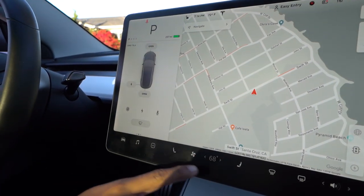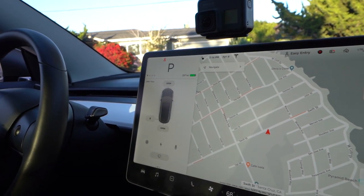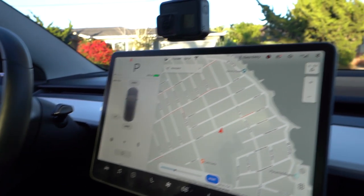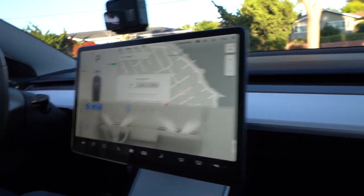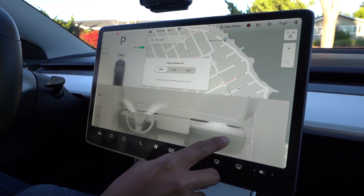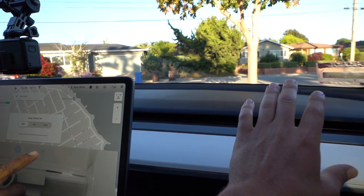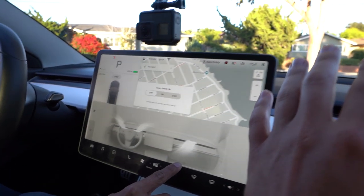Now we're going through the screen features. First up: the AC. Everything is right here — you turn it on, and to adjust the temperature you just swipe. What's really cool is the entire front dashboard is the AC vent, not individual vents. There are rear vents too. You can adjust airflow direction directly on screen, and you can actually feel the vents physically moving in real time. That's wild.